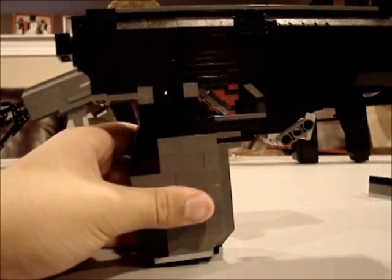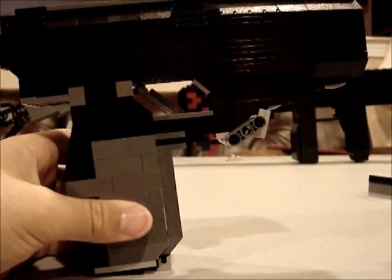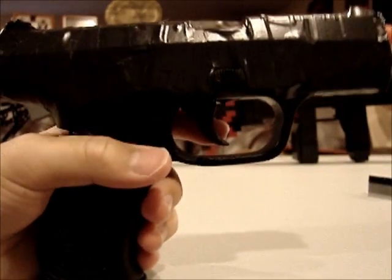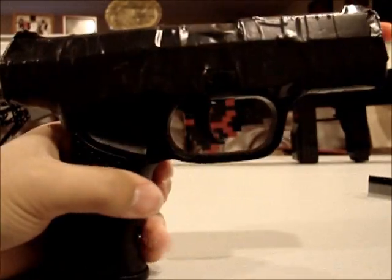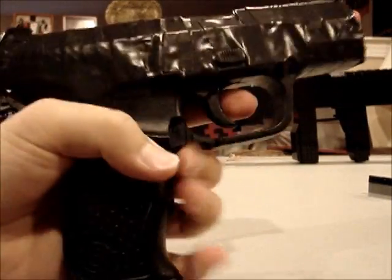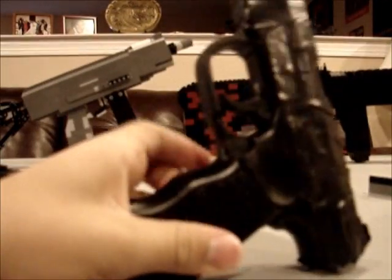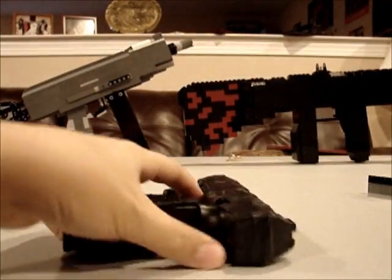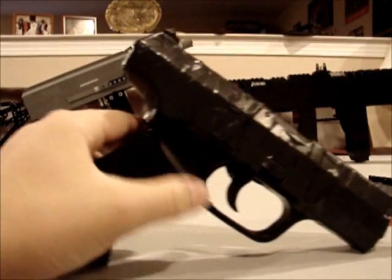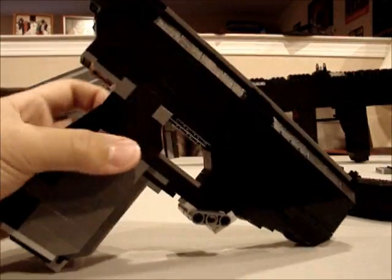It's the size of a regular gun, basically. What just happened? It just turned into an airsoft gun! Whoa, cool - I got an airsoft CZ! No, just kidding. This is actually an airsoft gun, and here is my LEGO CZ.